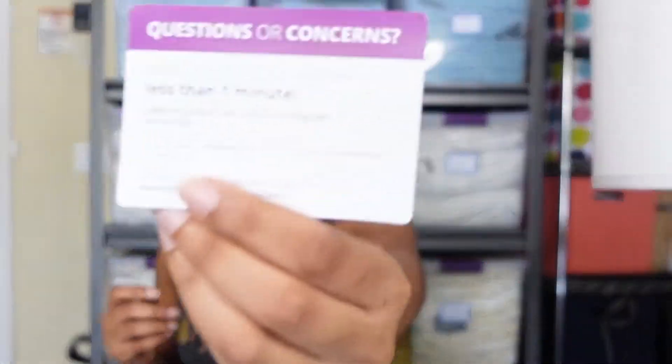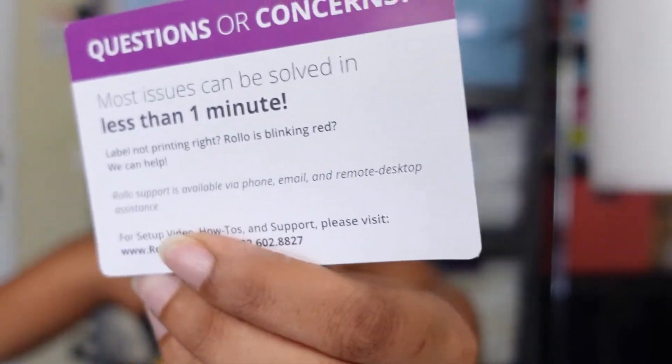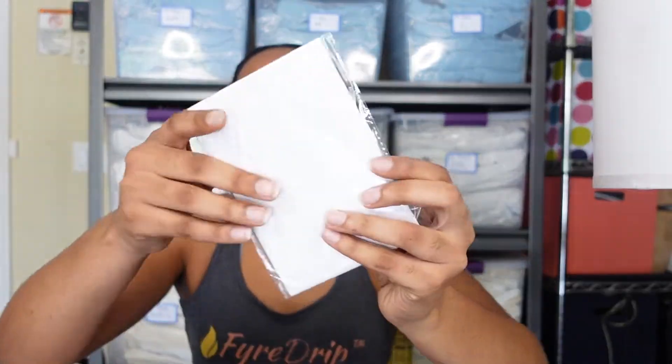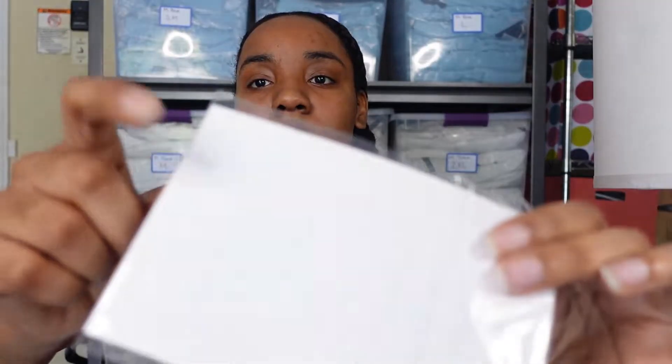So they have shipping discounts in here, and something for support — these are like tips on how to use it. They give you a good amount of sample labels along with some alcohol pads. We'll see what those are for. The packaging is really nice, I'll say that.